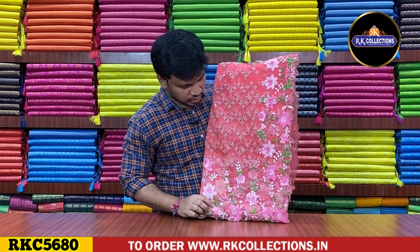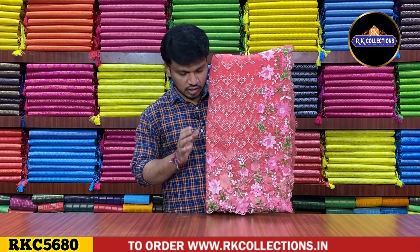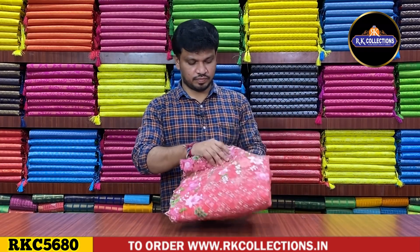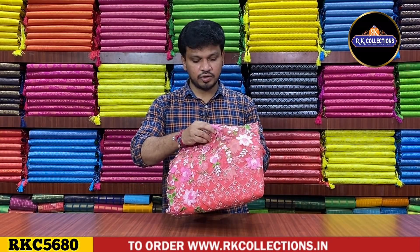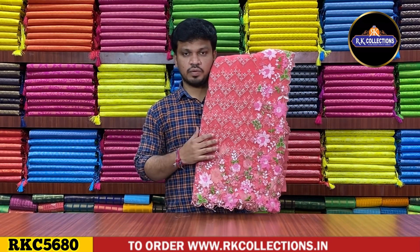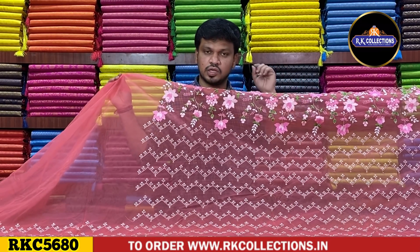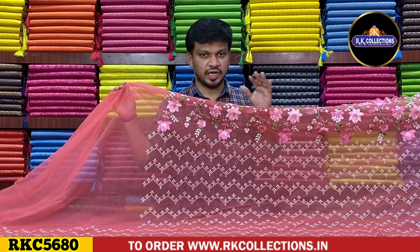This is a peach-pink color combination. This color shade is very good and the cost is 1800 rupees for this beautiful variety. The color combination is very good and the overall pattern is also very good. Choose the shade — peach pink color, embroidering work. This is a lot of lightweight fabric.